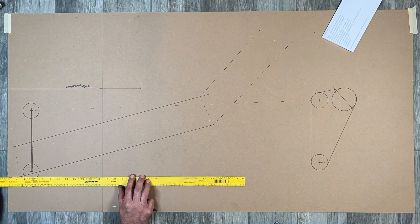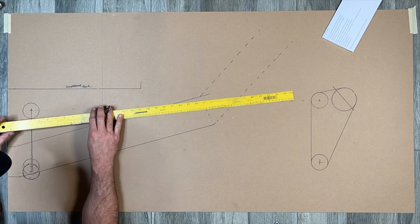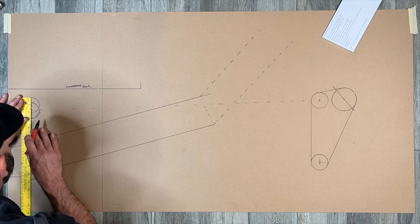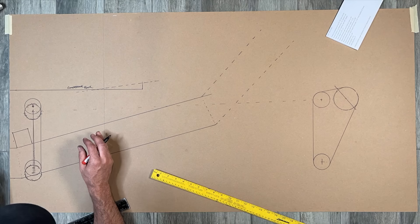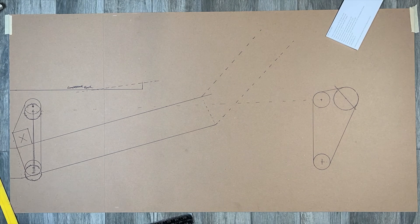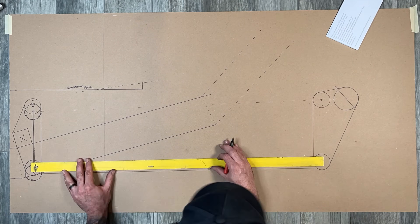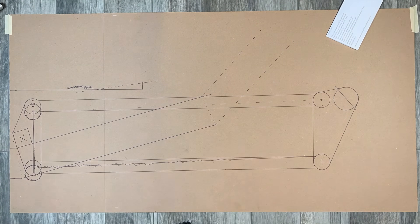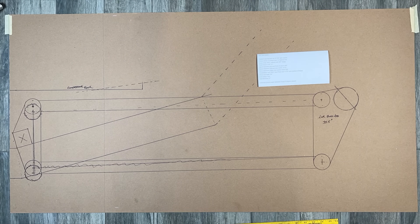I've got a problem already though. This puts my bottom bushing below the frame, which means the bushing will contact the ground when the truck lays out, so I've got to push these up a little bit. I'm going to connect the front link bar tabs to the frame using a piece of 2-inch square tubing. Now I can finish off the front tabs by connecting all the outer edges like I did in the rear.